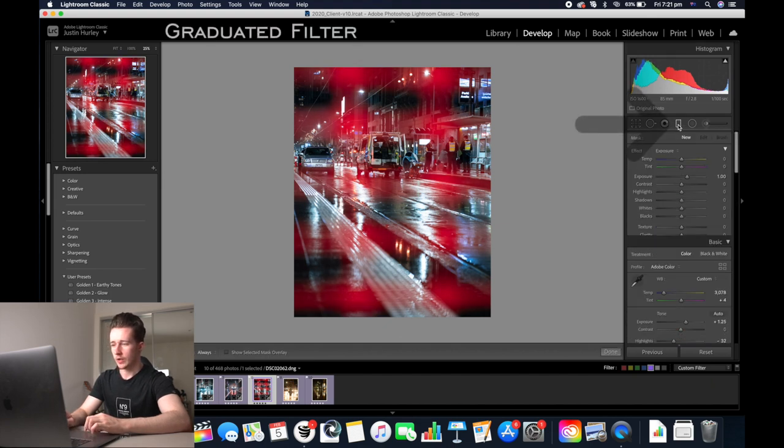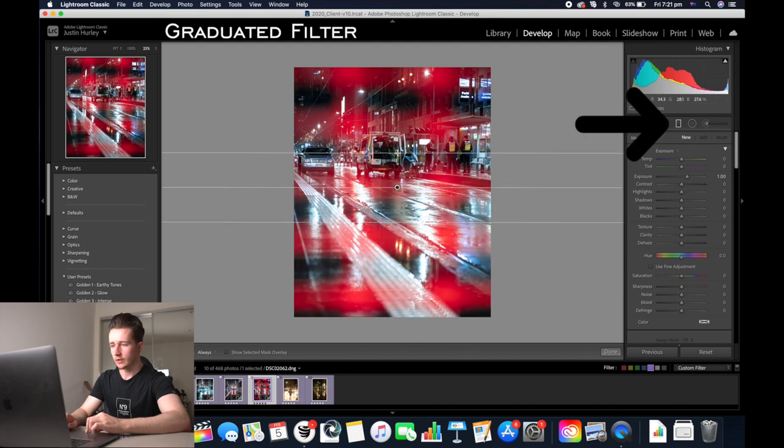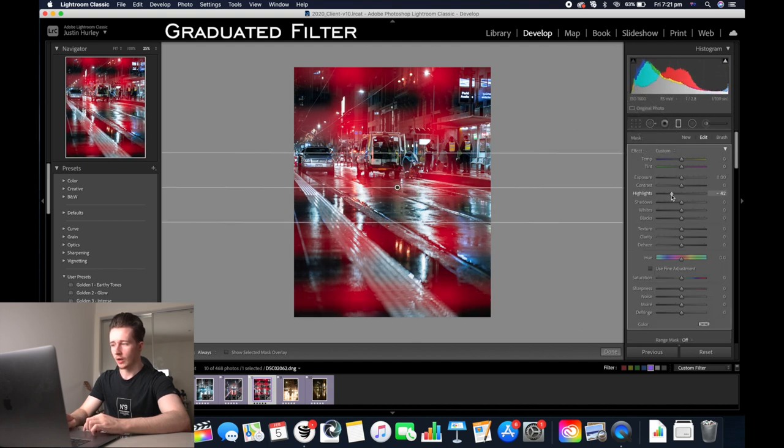Next thing I'm going to add is a graduated filter just on the bottom here. Reset it, decrease the highlights and the exposure a little bit, then add some clarity in. Add some whites in too.